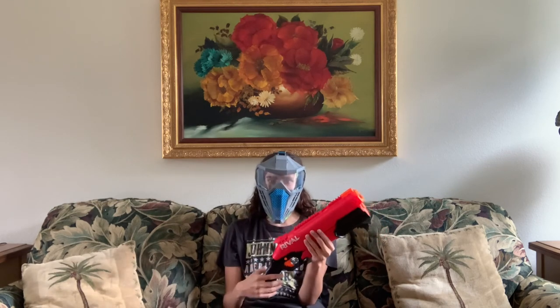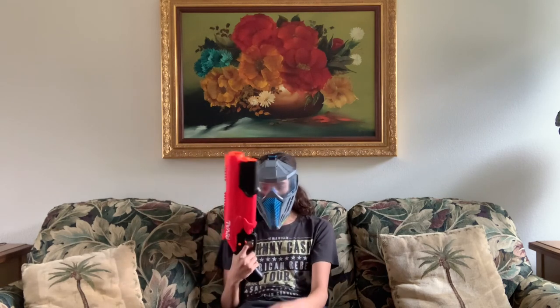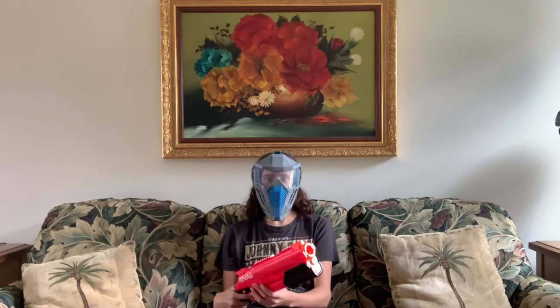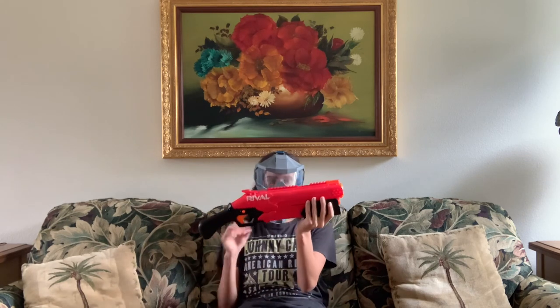This blaster jammed a couple of times during my testing, which is why it has a jam button. In my opinion, for $20 it's a good value. I think you should pick it up if this is what you're looking for. With that said, this has been Pineapple. Thanks for watching Creeper Squad Nerf. Take care.